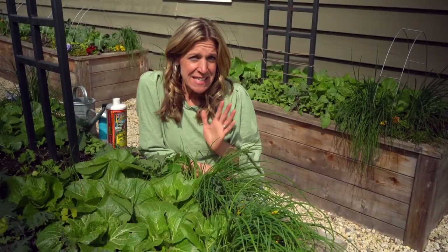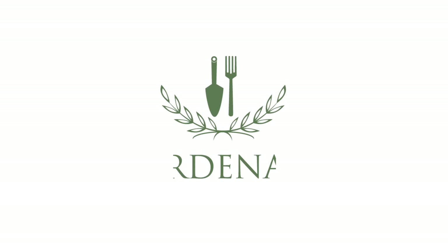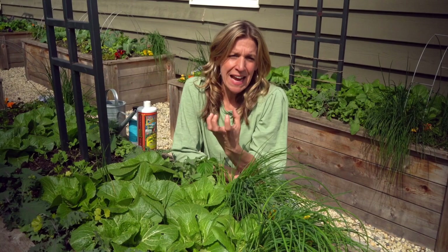Today I want to talk about getting Napa cabbages, or any kind of cabbage really, to form the cabbage head. I've been trying for years and so many times when I grow them or plant them in the garden, they never quite turn out the way I was hoping. I'll end up with a lot of leaves but not necessarily that nice tight head full of lots of great leaves.